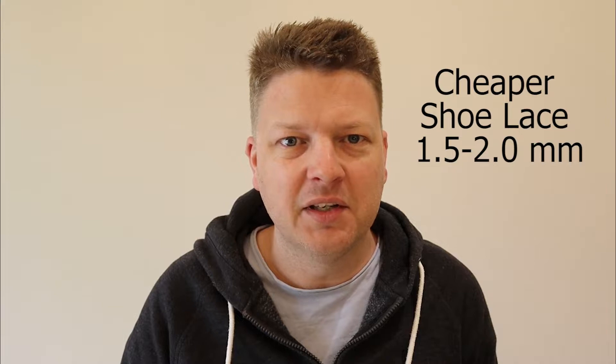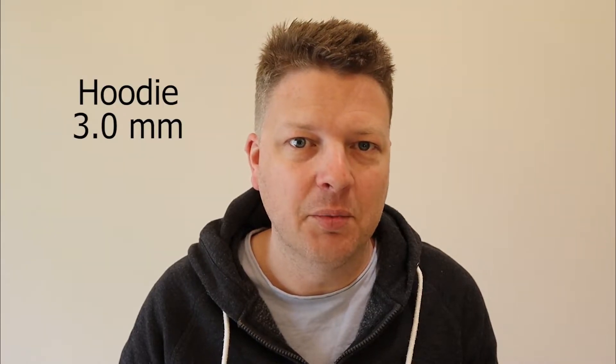However, cheaper shoelaces tend to be smaller diameter, coming in at about 1.5mm. Then we have hoodies, and hoodie drawstrings come in at around 3mm. So this left me with a bit of a conundrum in that I had to design different aglets for different sized standard aglets.